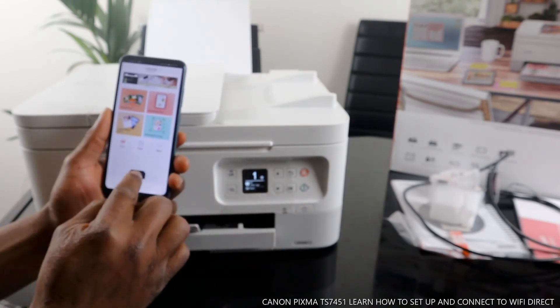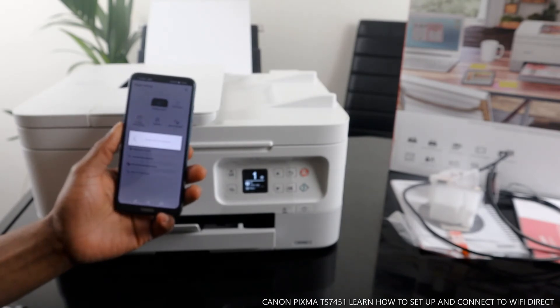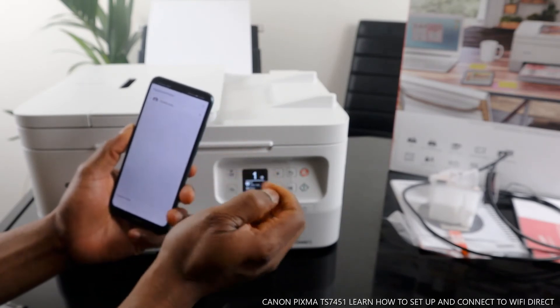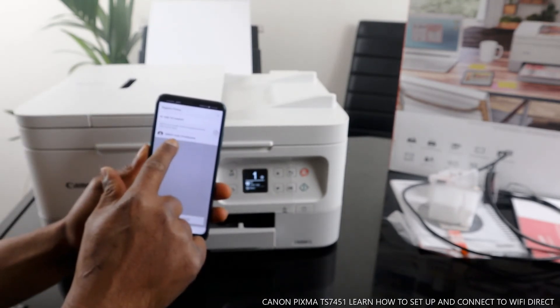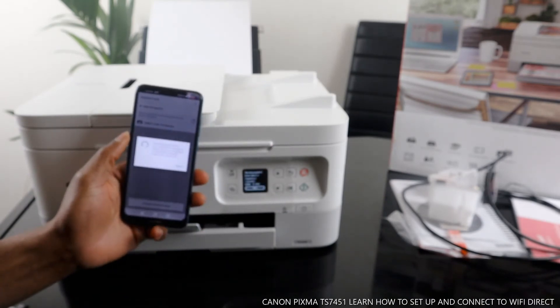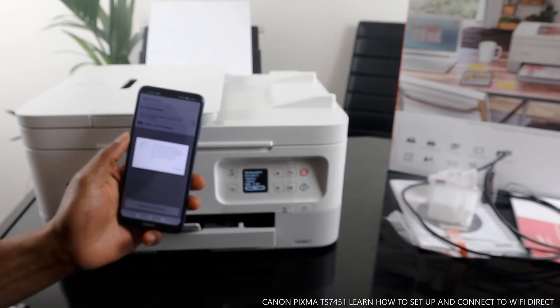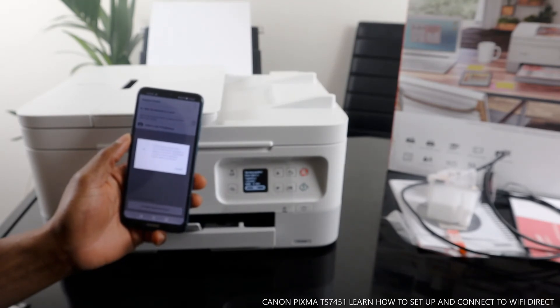Now what we need to do is add a printer. We need to delete the old printer that was previously saved — click delete. Now search for available printers. The printer shows up as Direct. Select the Direct option and click Yes — it is now communicating and connecting to the printer direct.